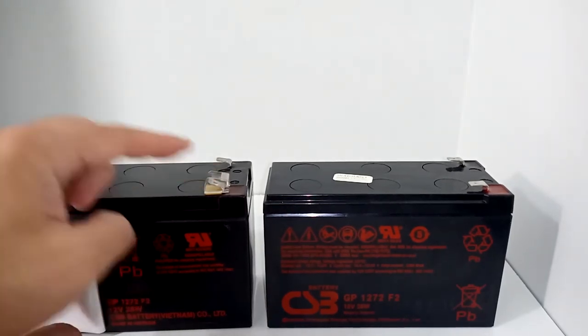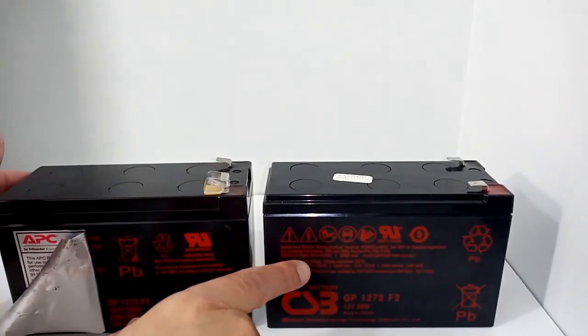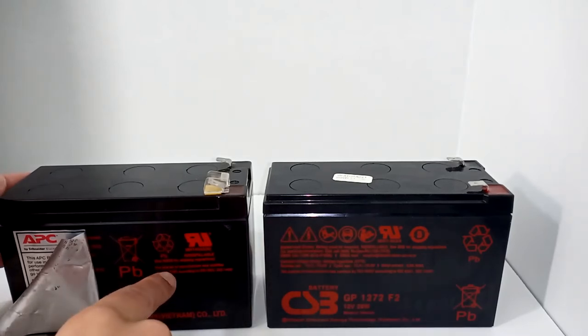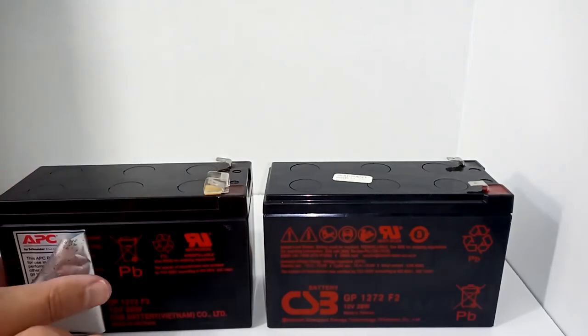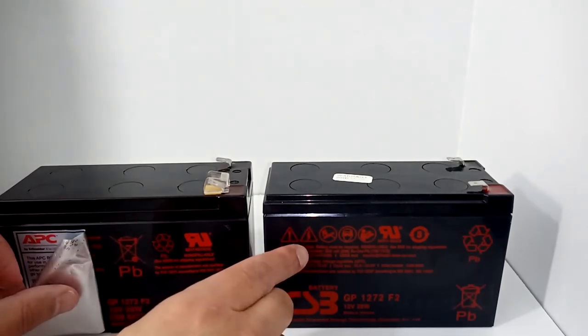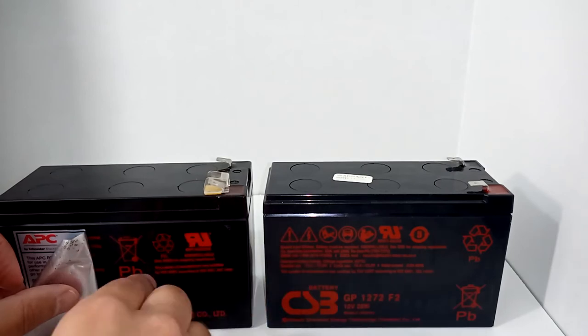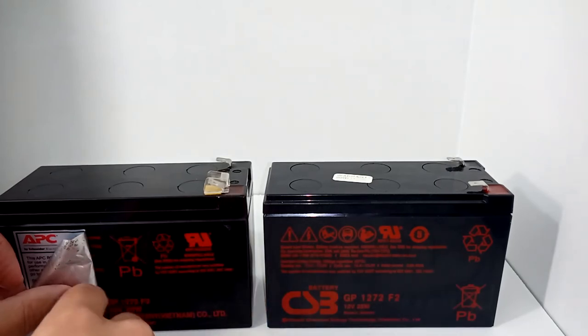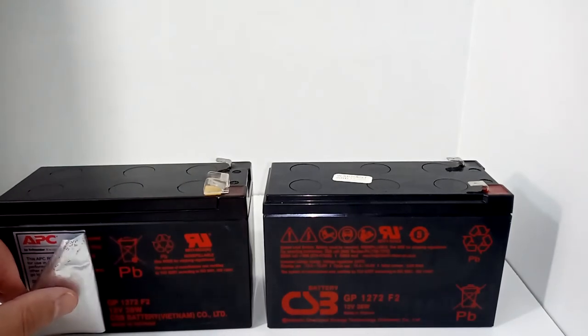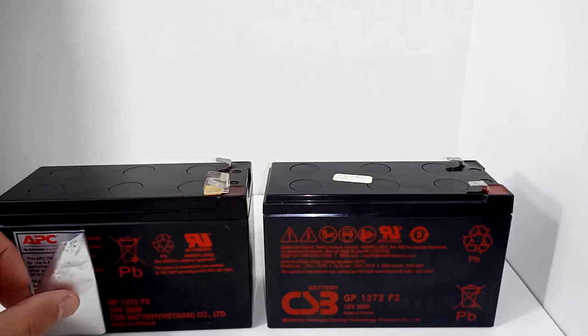In addition to APC adding that cap, this ends up being a 12-volt, 7.2 amp battery, while the original is 7.1 amps. I called both companies — CSB told me they don't actually sell the 7.2 amp to APC, and you can't even get a 7.1 amp elsewhere. I asked APC: will 7.2 amps work in my battery backup? He said absolutely — you'll get just slightly more runtime, maybe a minute or two.